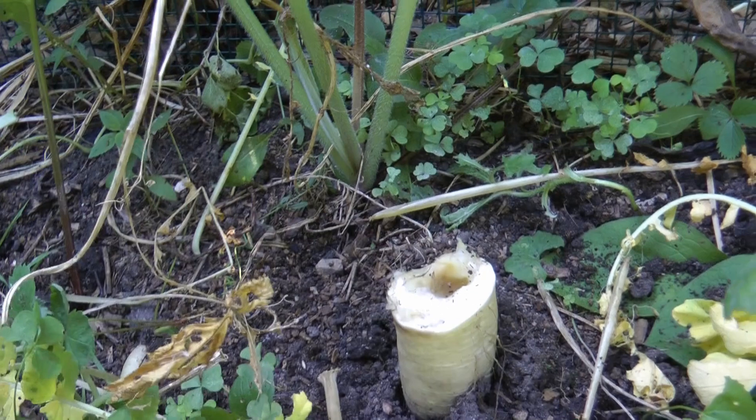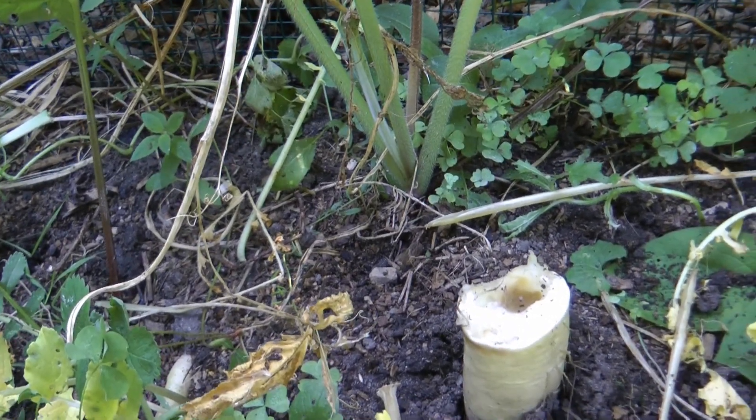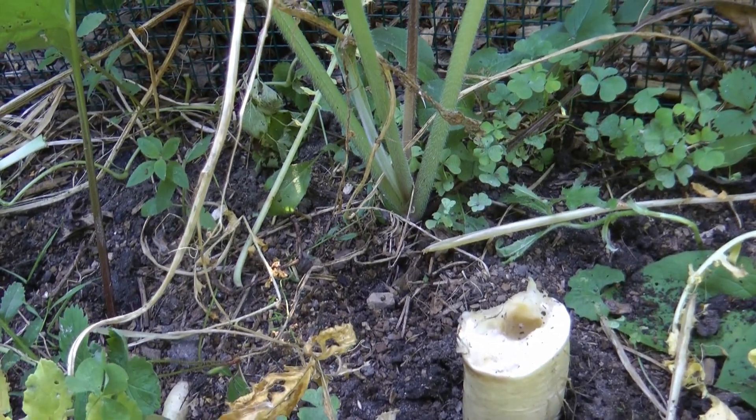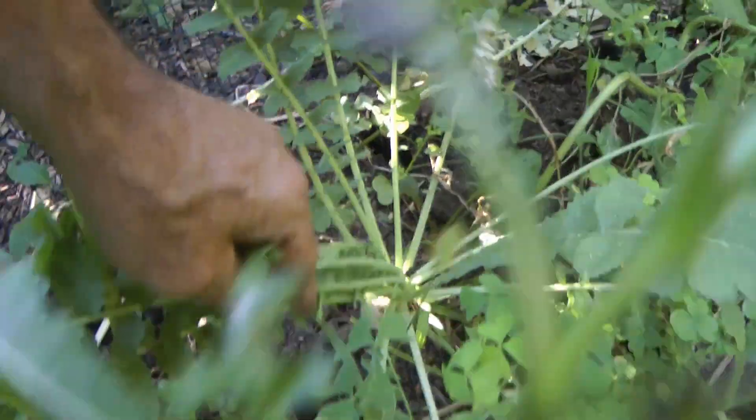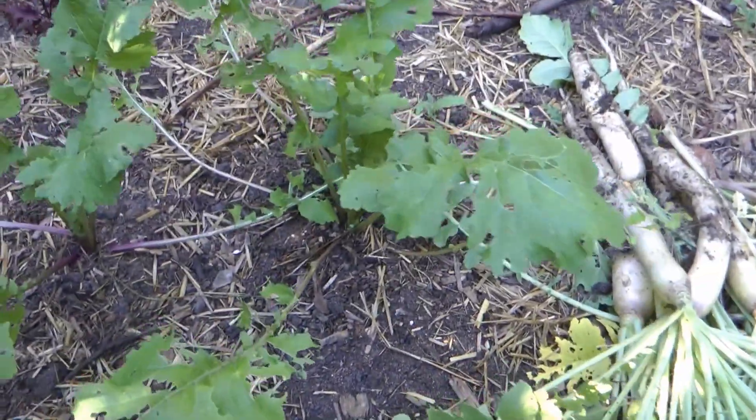I notice the rodents don't like the smell of rotten brassicas either. That's interesting. That one looks like we can leave it there. There's one or two here I'll leave for fresh eating.